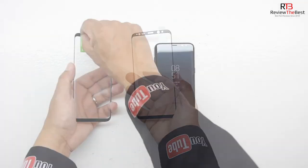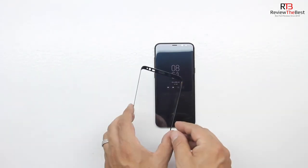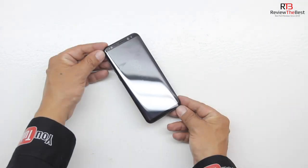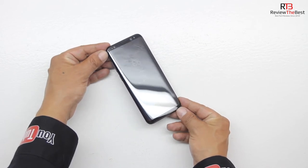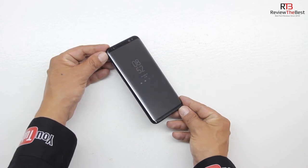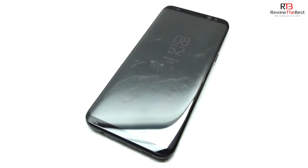Without further delay, let's go ahead and install this 3D curved ballistic tempered glass screen protector by first removing the protective film and then simply aligning it in the proper location on your device. The tempered glass screen protector is extremely easy to install. It has curved edges which means it covers the full front of the display, has rounded edges, and provides 99.99% HD clarity and touchscreen accuracy across the entire display.